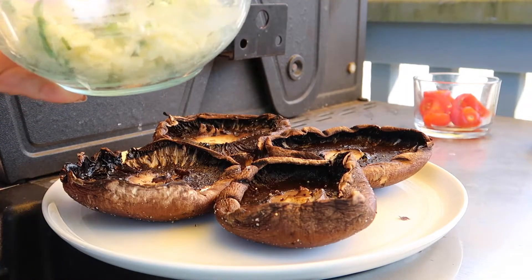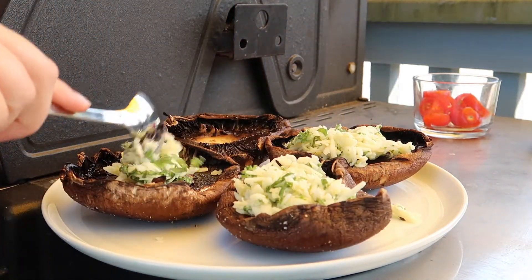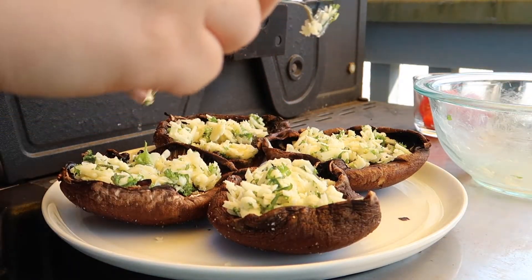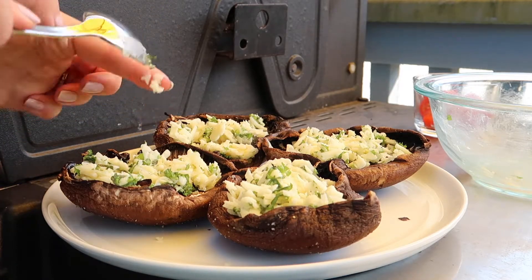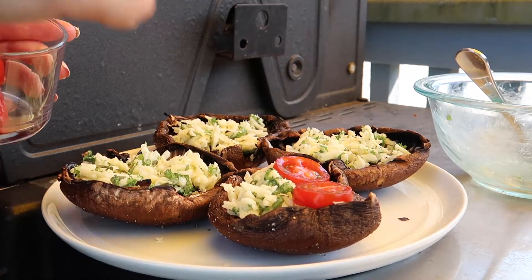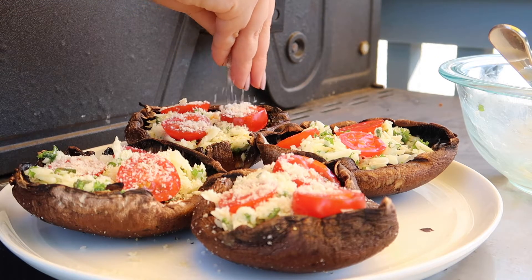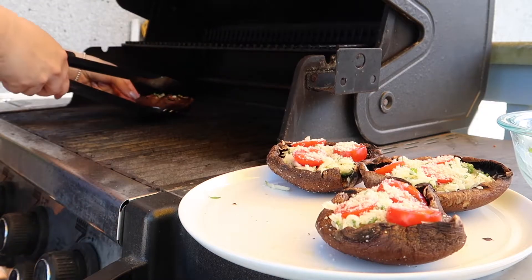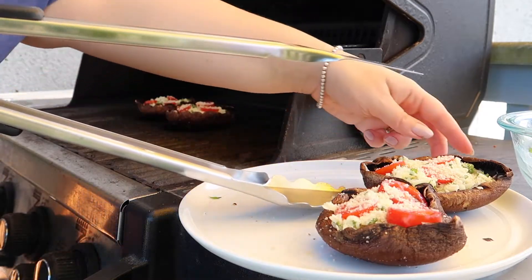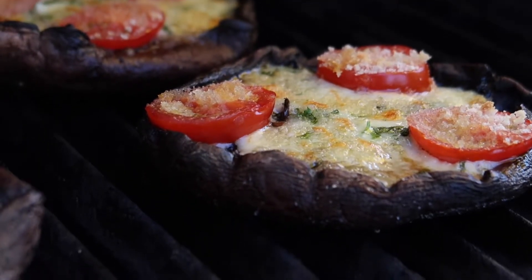To stuff the mushrooms flip them over so that the hollow side is facing up and then divide your cheese mixture evenly amongst the four portobello mushrooms. Make sure to press the cheese down a little bit just so that it doesn't fall out as it cooks on the barbecue. Next we're going to top each of the mushrooms off with three slices of cherry tomato and then add a little bit of breadcrumbs on top as well just for a bit of crunch. Once your mushrooms are stuffed carefully return them back to the barbecue, put the lid down to cover it, and let these cook for another five minutes or until the bottom of the mushroom is soft and all of that cheese is golden brown and melted.